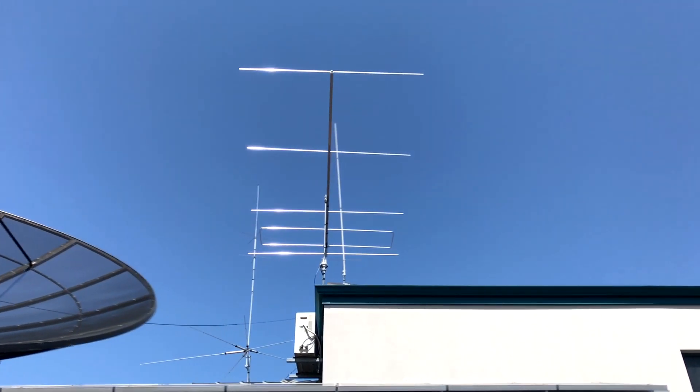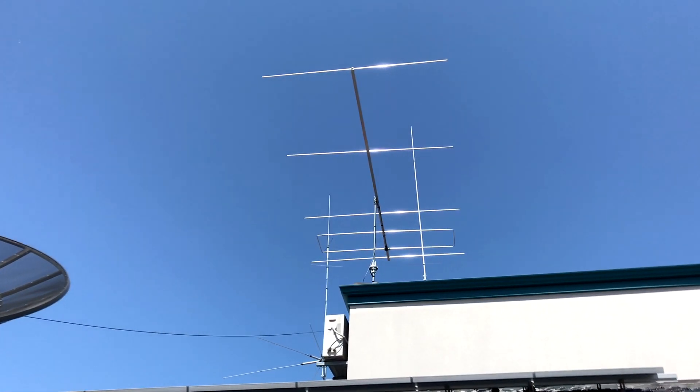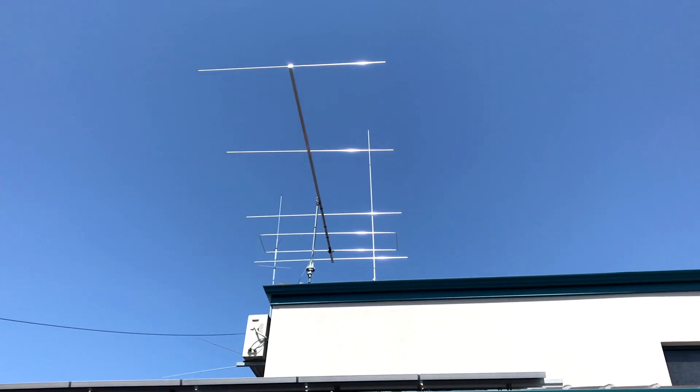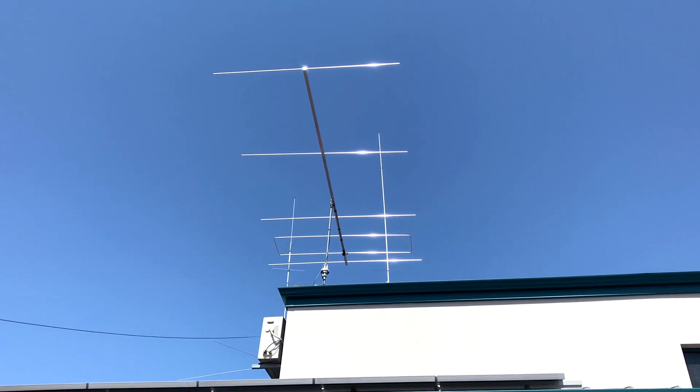And there we have it - the LFA is up in place. You can see the elements are nice and shiny still. We'll give that a test, guys.